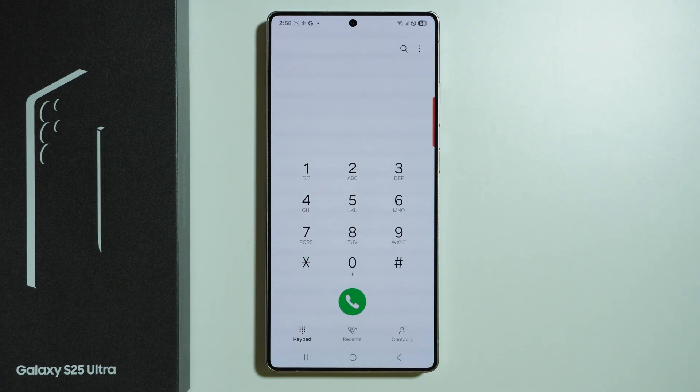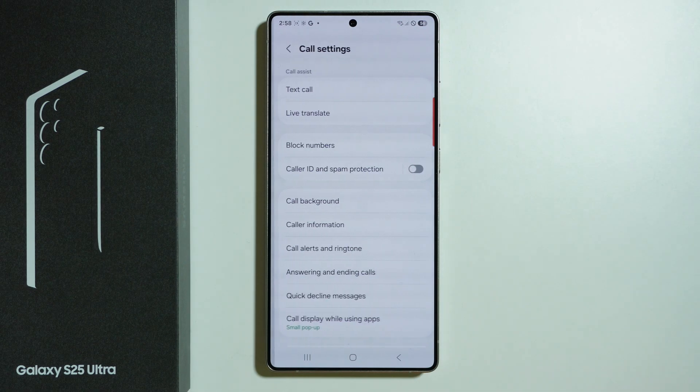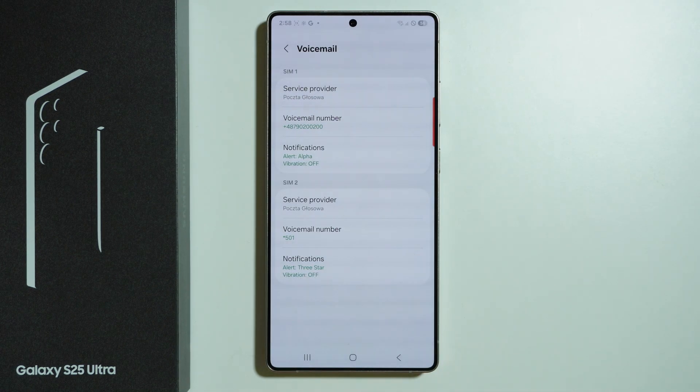In order to fix this, you need to go to Settings, then scroll down to Voicemail. Here you can adjust the voicemail number, which you can get from the website of your carrier or service provider.